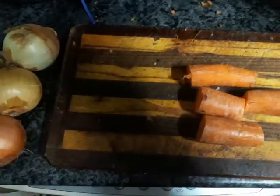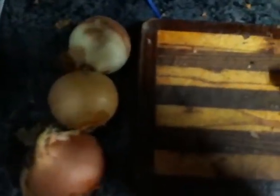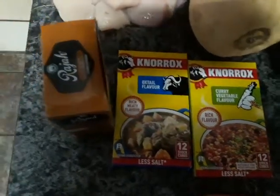It's me again. I've got carrots, three onions, gem squash, butternut, and chicken here tonight. I'm mixing two cubes — one of each — into a cup along with the rajah spice. I've got butternut soup already put into the cup and prepared. There are the cubes.